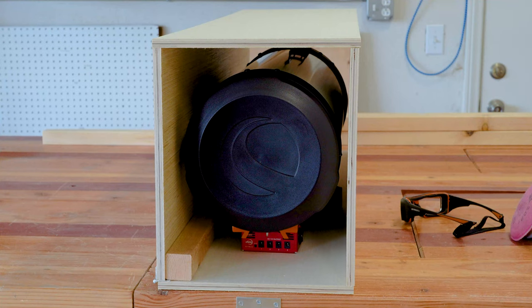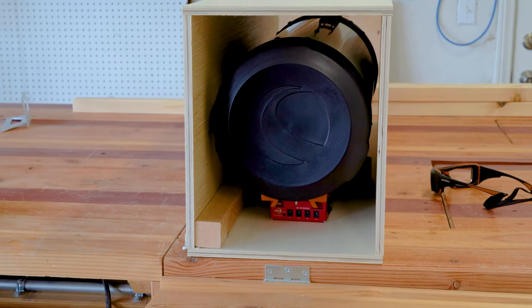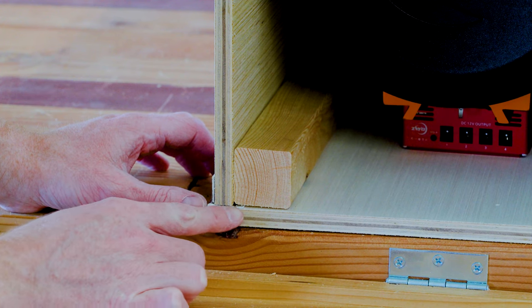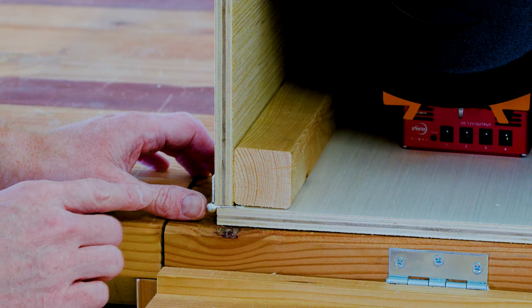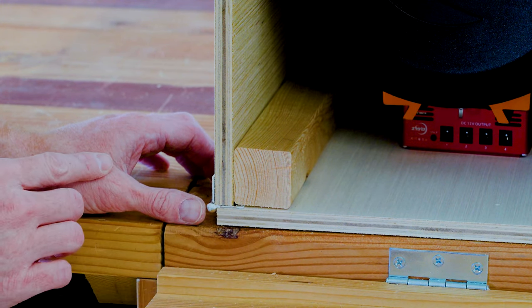I've just sort of set all the pieces together around the telescope — nothing's screwed in place yet, this is just a test fit to make sure everything is dimensioned properly. The telescope will slide back further to accommodate the camera in the front. What we really want to look at is right here: the hinge extends past the plywood just a little bit, and that's raising this corner block up and causing potential light leaks. So we're going to shave off just a little bit of that corner so it can sit flush.